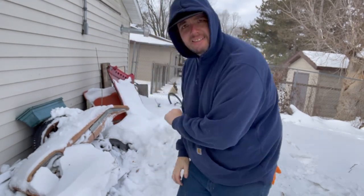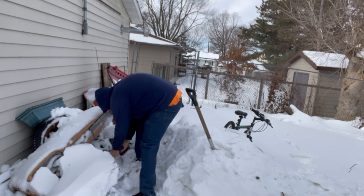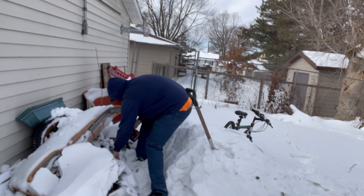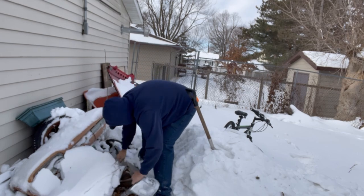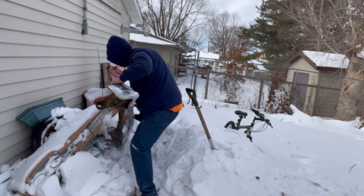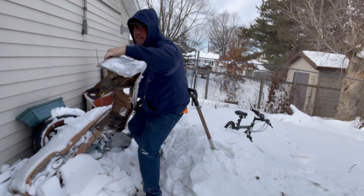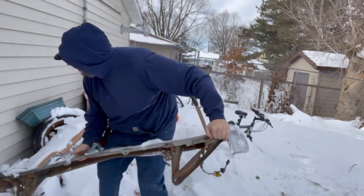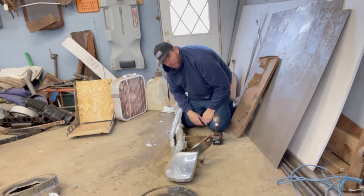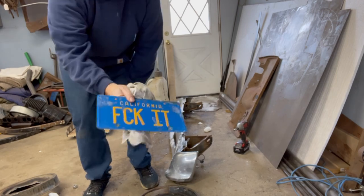I was gonna bring it inside and do this. That seems like a lot more hard work than I want to do. Oh no! Ugh! Should've really brought some gloves with me. I'm a train wreck. Let's go back inside. Was it worth it? Yup! But I like it!